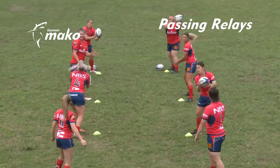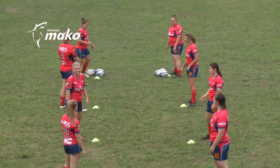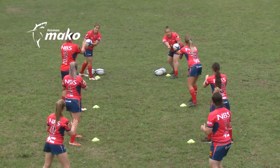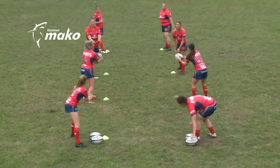The aim of passing relays is for players to get familiar with handling the rugby ball in a fun way. The goal for passing relay one is to pass a ball through each team member's hands to the other end in a race against other teams.